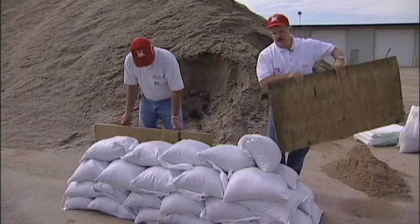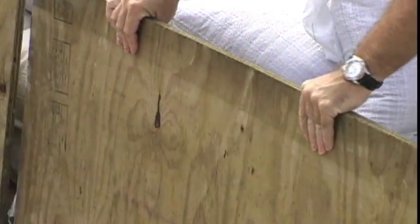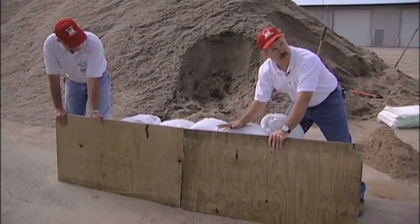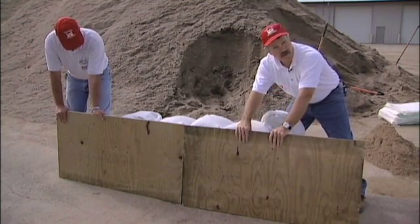Alternatively, we can put the plywood on the water side. If we have enough time, we place the plywood on the water side and if we only have a few sandbags, we can back them up and use them as ballast against the plywood — and that requires much less bracing on the back side.